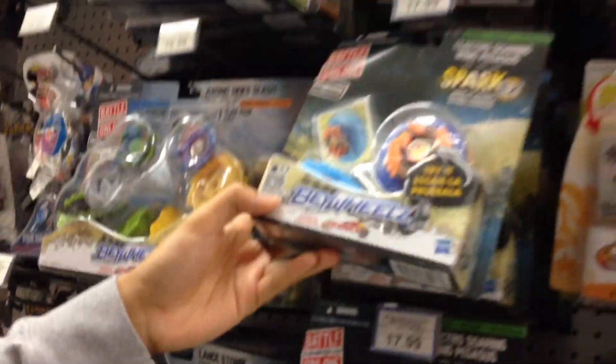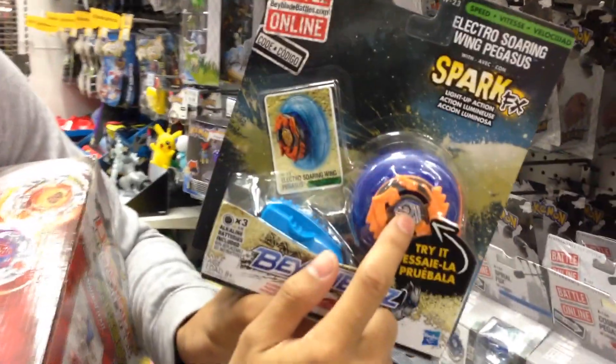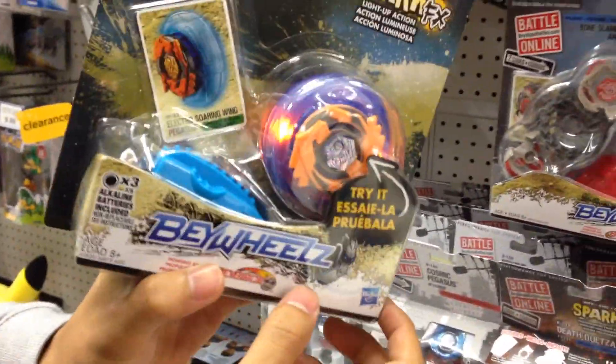Nobody's got money for this. We're unboxing in this video — we're going to unbox the electric soaring wing Beyblades. These are different from the Baywheels because they light up, and these are the new spark effects base voltage. And this concludes our unboxing — let's do a test.